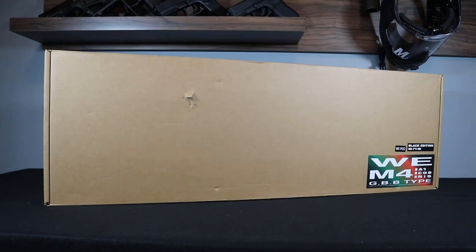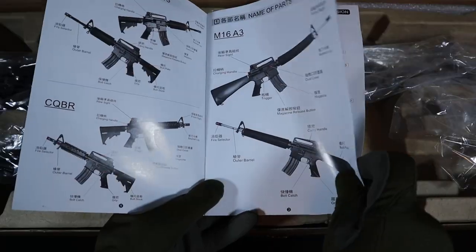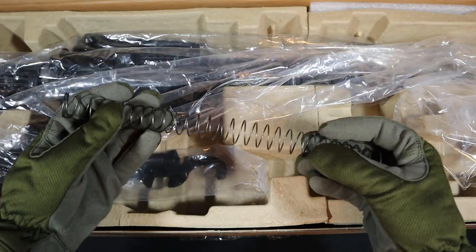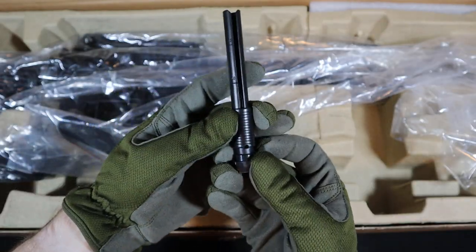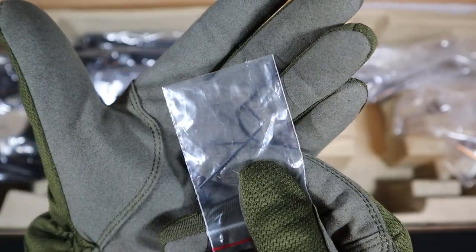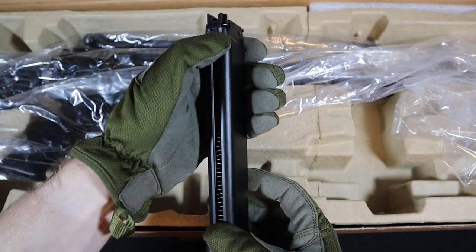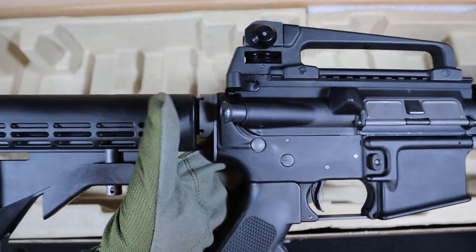In a grey cardboard box, we will find a short instruction manual, the second weaker return spring, a simple BB loader, the key to disassemble the replica, an Allen key for hop-up adjustment, a 48-BB green gas magazine, and the WE M4 RIS PCC replica itself. Let's take a closer look at it.